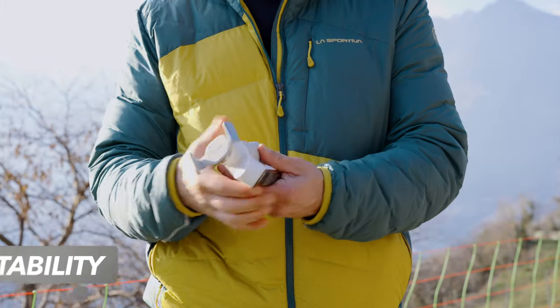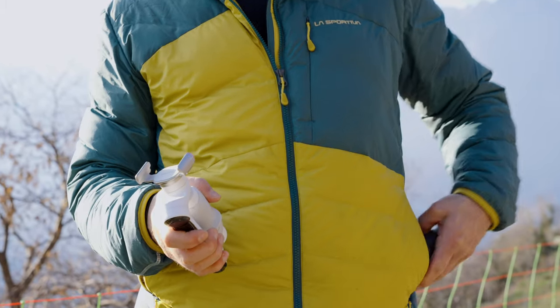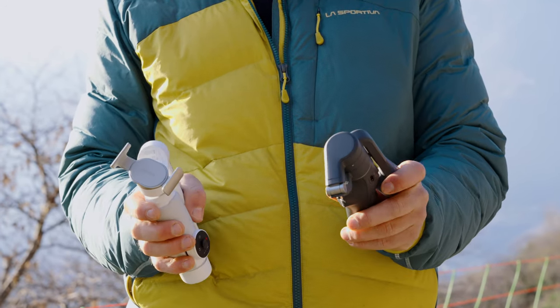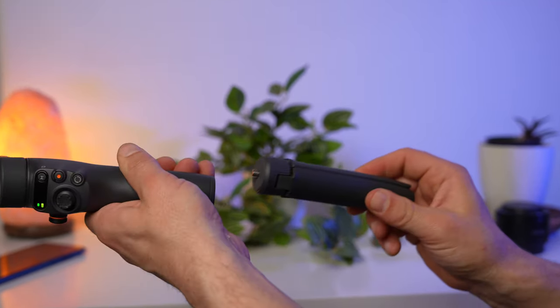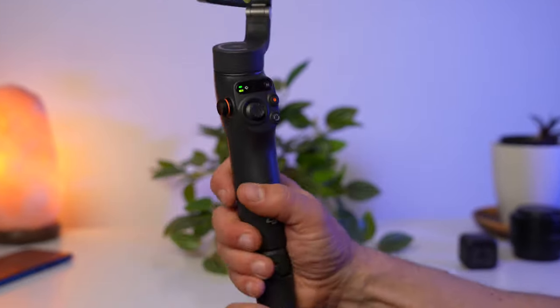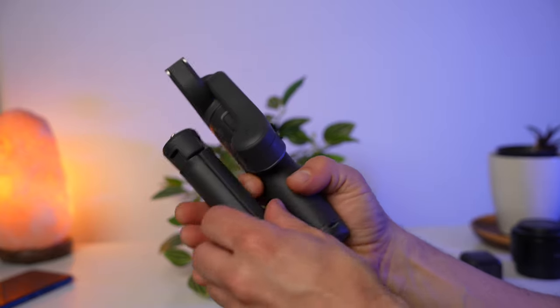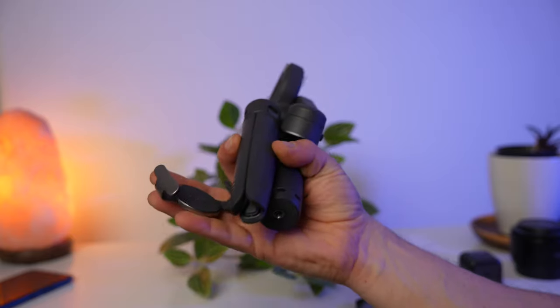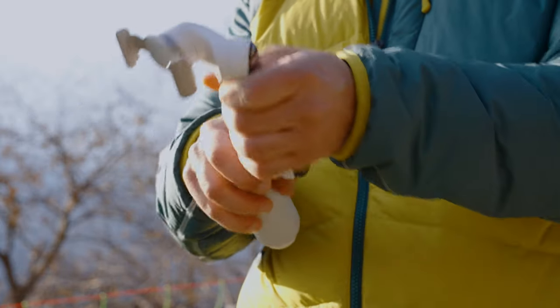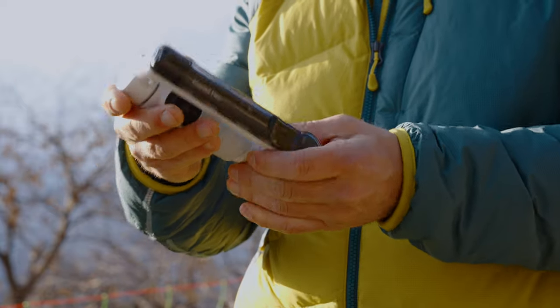Those who film with a smartphone value portability. It is important that the gimbal is also as small as possible and can be easily stowed — optimally in a jacket pocket or a handbag. Here we can immediately see a crucial difference. The Osmo Mobile 6 has a separate tripod base that has to be screwed on when in use and unscrewed when storing. The same applies to the magnetic clamp — when you fold the gimbal, you have to remove the magnetic clamp first. Neither is the case with the Flow. You can leave the clamp on the gimbal when folding it, which means you don't have to store the clip separately, and the likelihood of losing the clamp is greatly reduced.